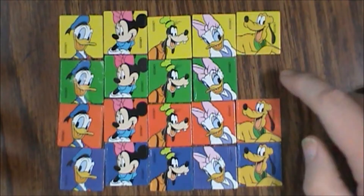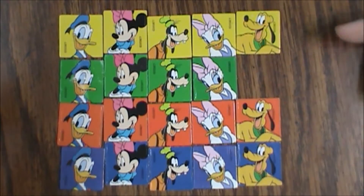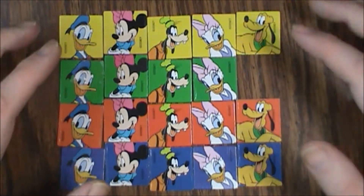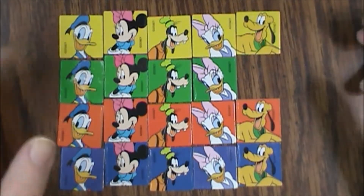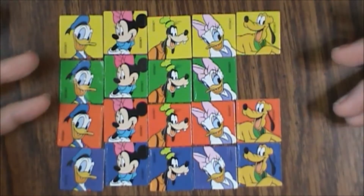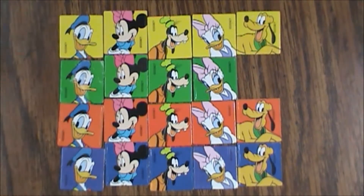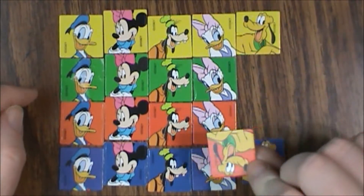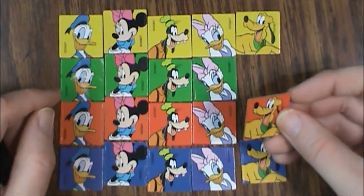It's pretty easy to come up with a substitute token, but if you're a completionist you're going to want that piece to be here so you have the complete set. Unfortunately I thought this was a complete set — my fault for not double-checking. These tokens are two-sided, so the same image appears on the back as it does on the front.